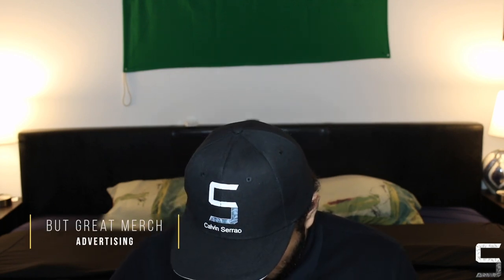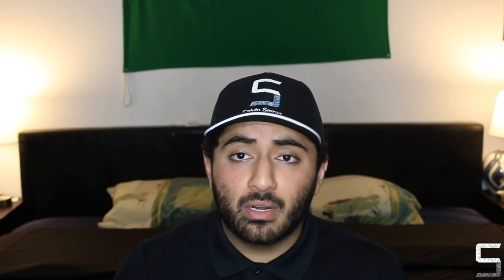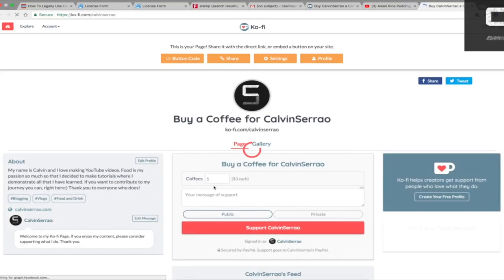I highly recommend you give this recipe a go. If you enjoyed this video, please give it a thumbs up, and if you want to see more videos click the subscribe button. Comment below with your thoughts — I'd love to know what you'd do differently, maybe use coconut flour instead of almond flour, or try grapefruit or lemon with poppy seeds. If you want to support our work, click the link to our Ko-fi page and your name will go at the end of the video.